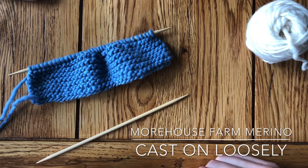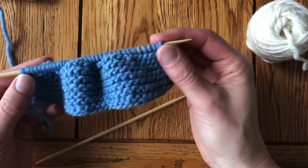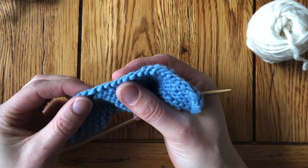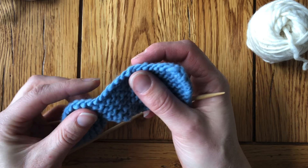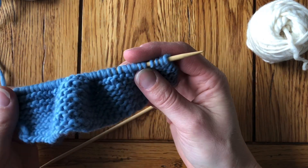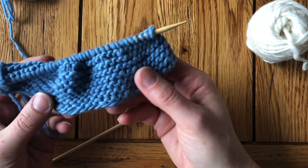Hey there, Erin at Morehouse Farm here with today's knitting tip: how to cast on loosely. We're getting started with the baby booties pattern from Morehouse Farm and this is super important for the beginning of the project because the cast-on edge is what goes around the ankle, which means you need to be able to stretch it to get your foot through it. It's even more important when it's not you putting your foot through it — you're putting it on someone else: an infant.